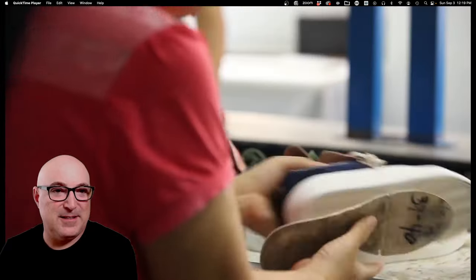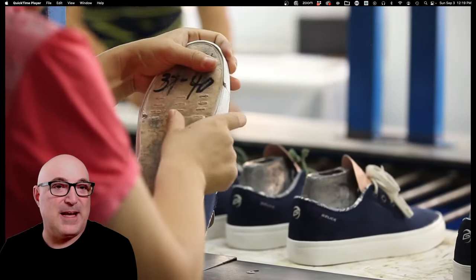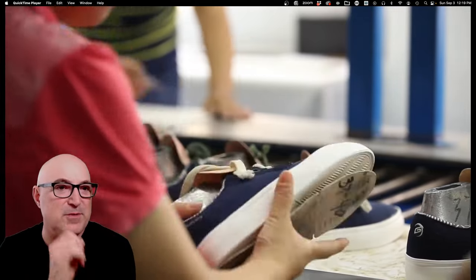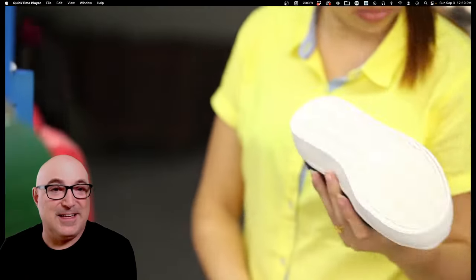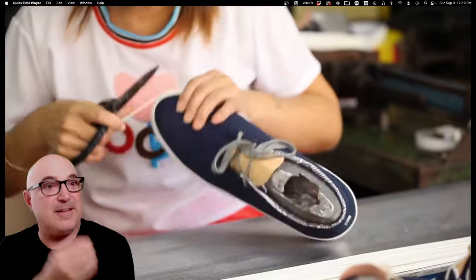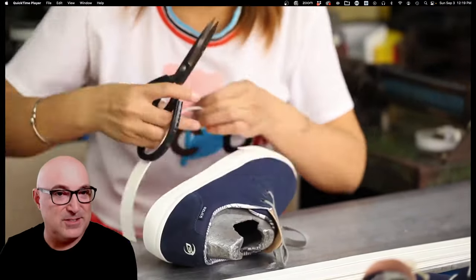They press the tape into place. Now this worker is marking where the toe cap goes — notice how soft the rubber is; she just marked it with her fingernail. Then she applies a little glue because every layer needs glue in between, and she applies the tape again.